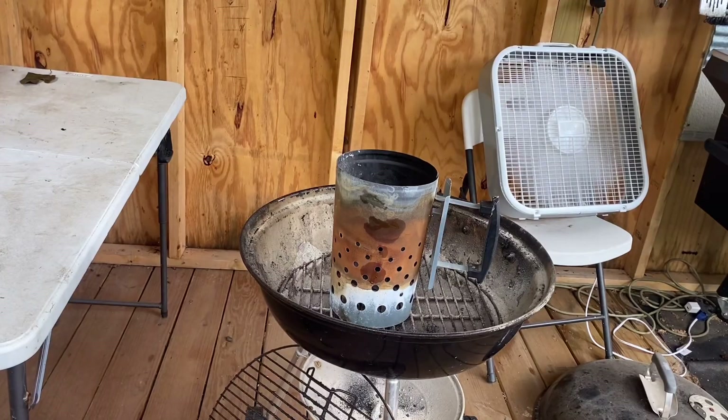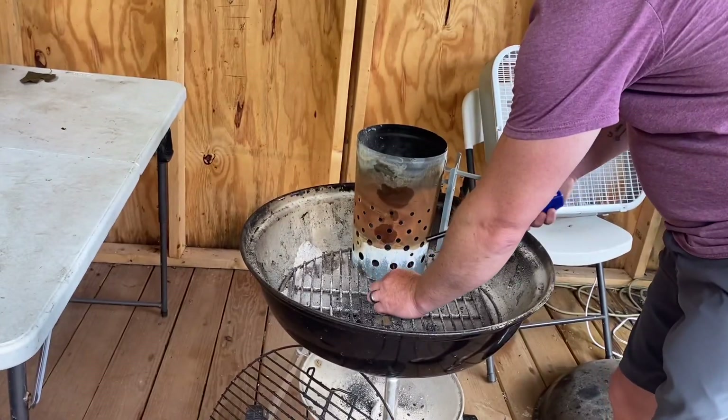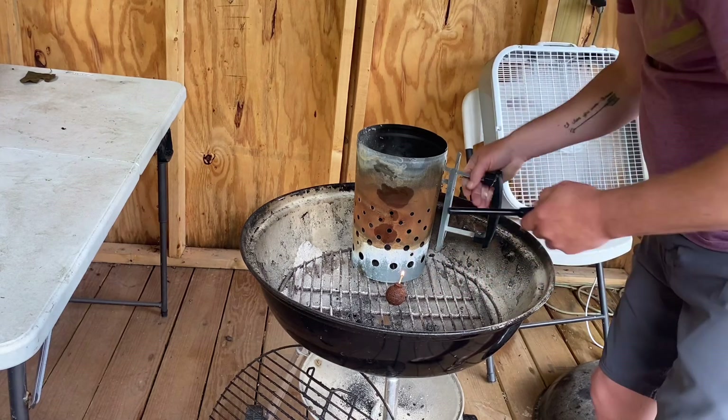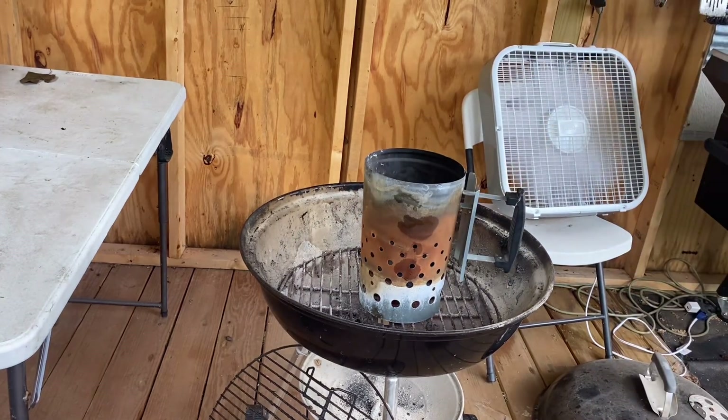Now that our steak is getting up closer to that 100 degree mark, I've filled my charcoal stack about three quarters of the way and we're going to get the charcoal going. We're going to get our charcoal rolling because we're going to reverse sear that London broil to get it to that final temperature we want.